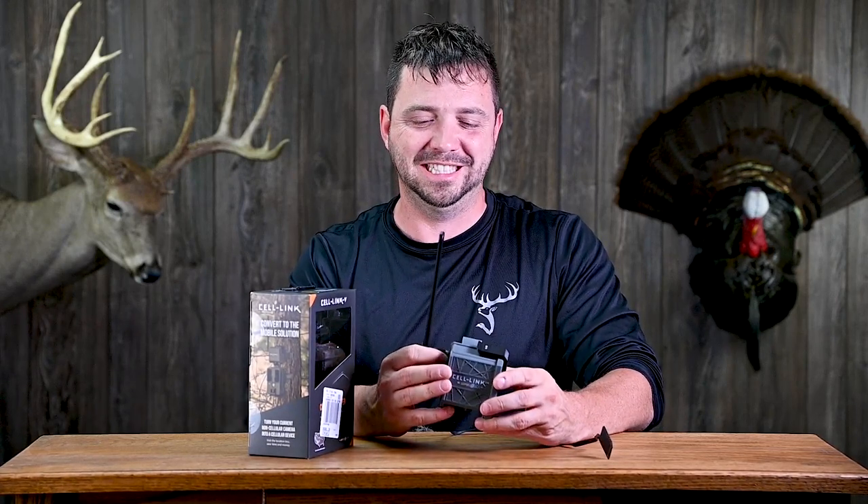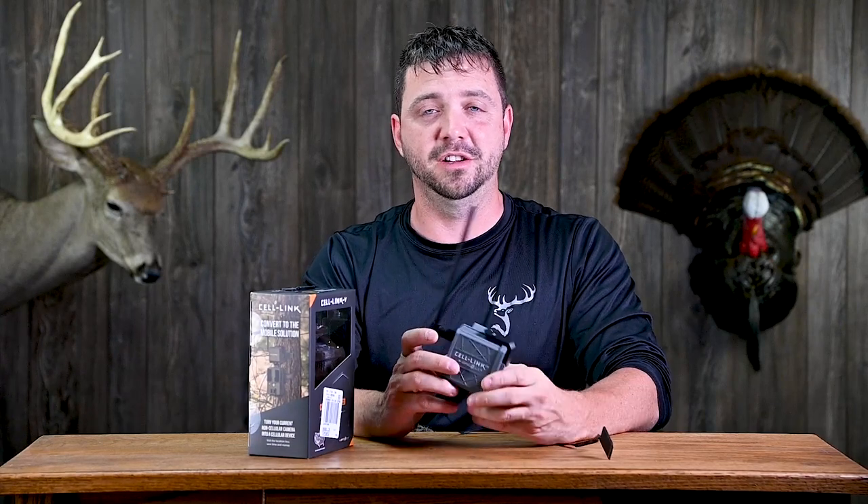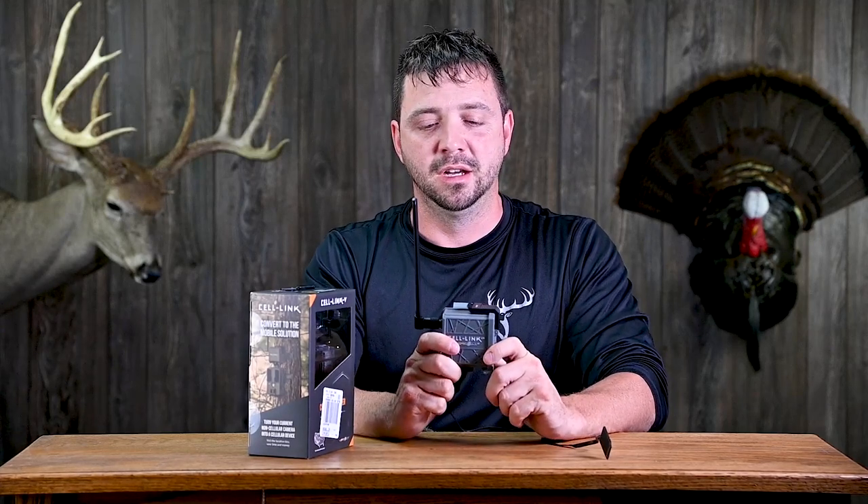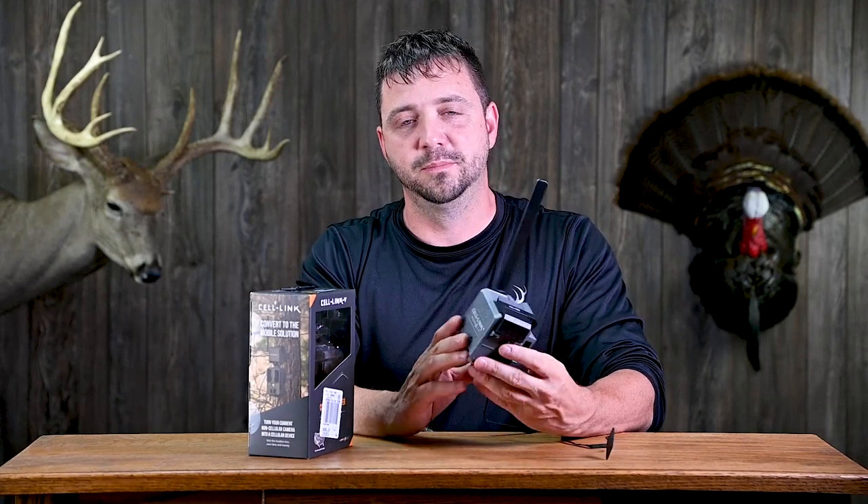I've taken over 200 photos today and it still says the battery life is at 100%, which I find a little hard to believe — but if that were the case, that'd be great. This will eat batteries a lot faster than your trail camera most likely. There is a setting in the app to only transfer photos one, two, four, six, or 12 times a day, which is supposed to save a lot of battery life. During summer months leading up to season that might be the way to go, but once hunting season starts you'll want to know right away when something's cruising by your stand.